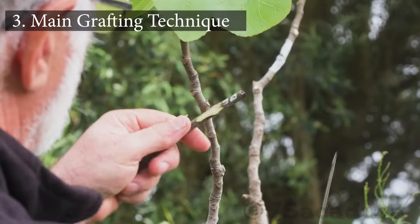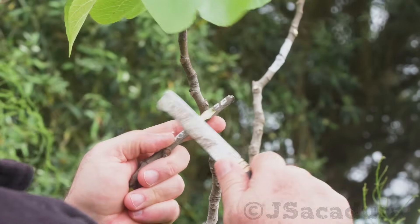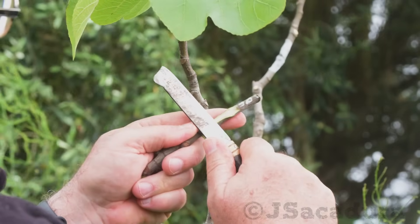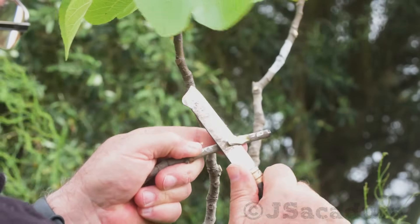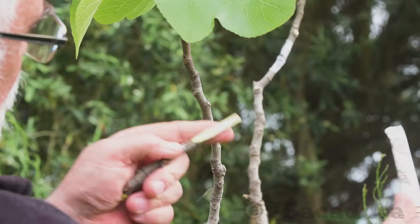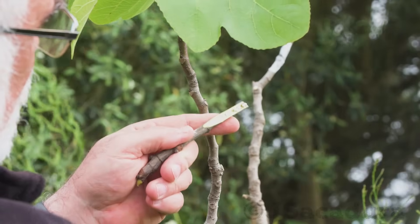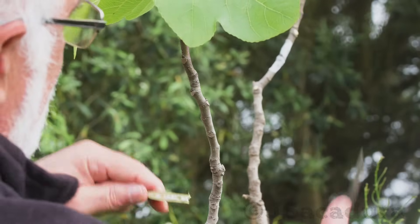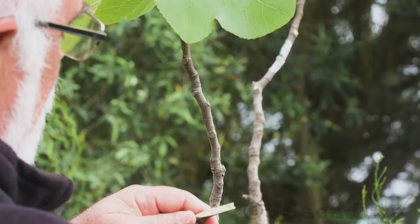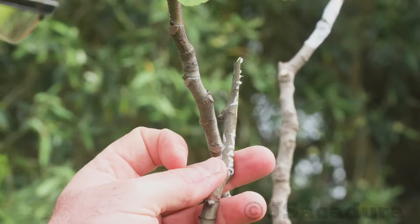Now doing the main grafting technique. Refine the bevel cut according to the technique you will be using. In this example, I am doing a whip and tongue graft. The bevel cut is done in the same area where the chip was removed, and no additional part of the scion is used for the graft.